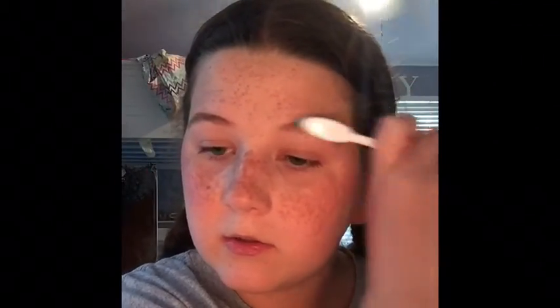Now I'm going to move on to eyebrows. I'm going to use the bottom shade which is soft brown, and the angled brush that came with the palette. Normally after I do my eyebrows it looks really odd to me because my eyebrows should be dark because of my hair but they're really sparse, so when I fill them in they look really weird. I'm just going to brush this out with a clean toothbrush that I use for my eyebrows — you've seen me use this in other videos.